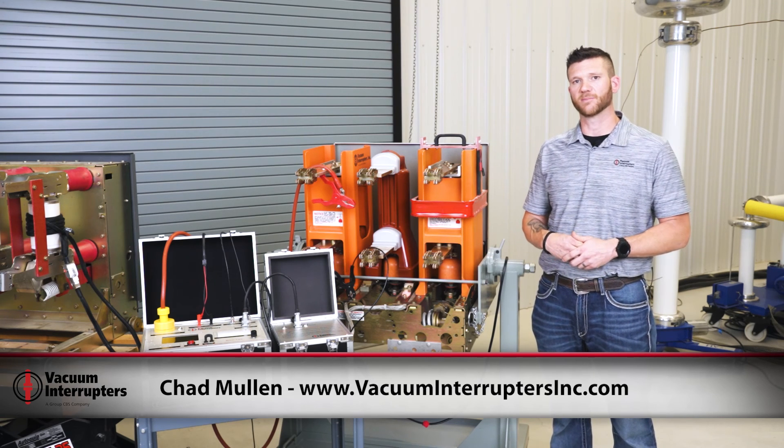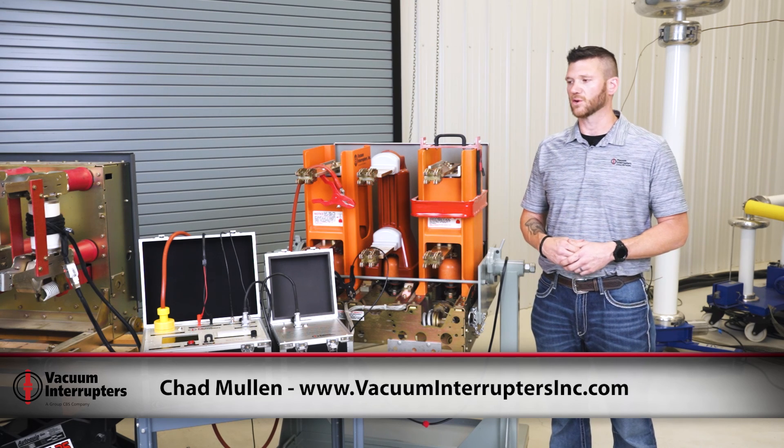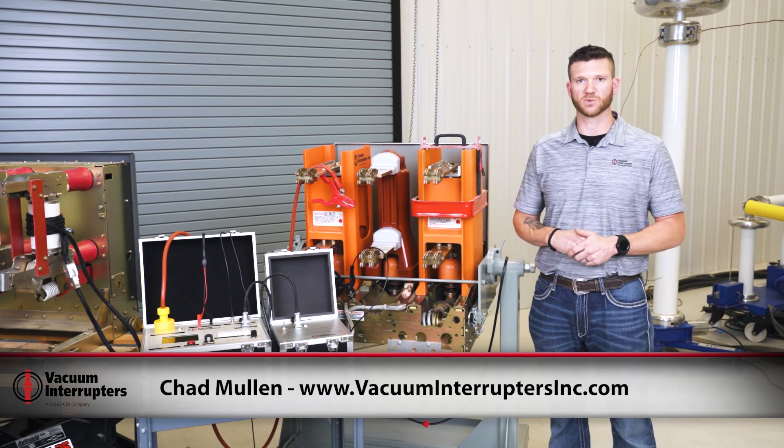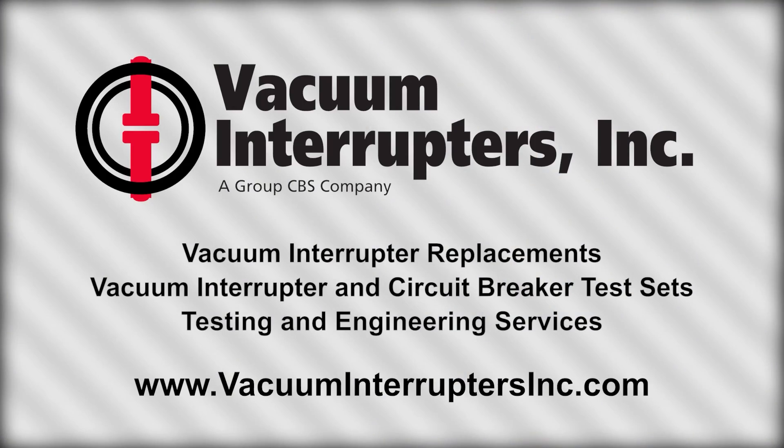I'm Chad Mullen with Vacuum Interrupters. If you'd like more scientific information concerning our MAC TS4 or our timer, you can find that on our website at vacuuminterrupters.com. Thank you for watching.